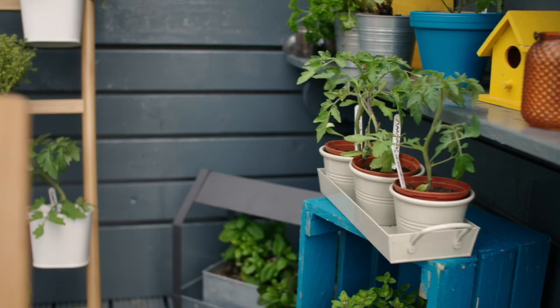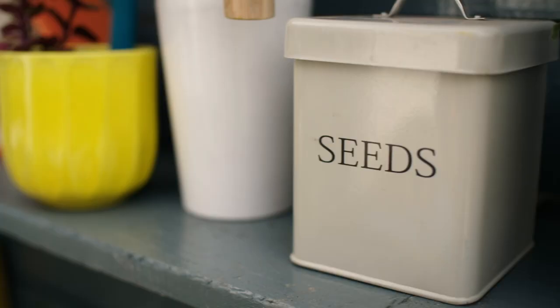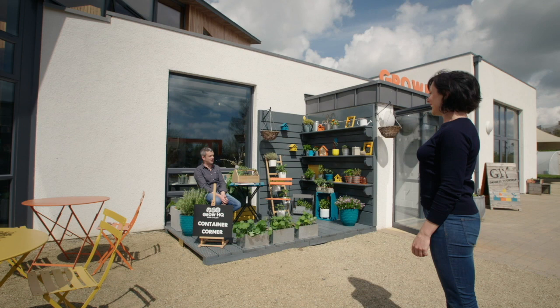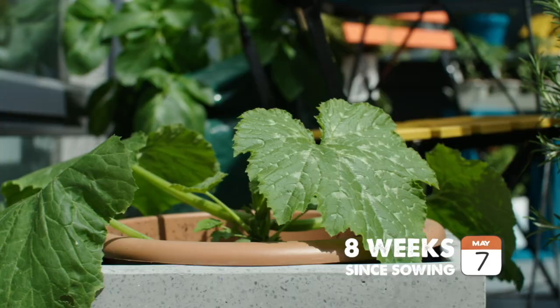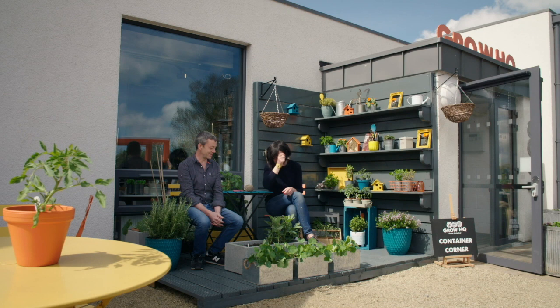It's only taken a couple of weeks — well, technically three series — but with a lot of hard graft and pulling in a few favours, we've created a deadly little growing space. Ta-da! It's container corner! It's amazing. We should get back to growing our broad beans. The plants in container corner did have a really good head start and they are doing very well.